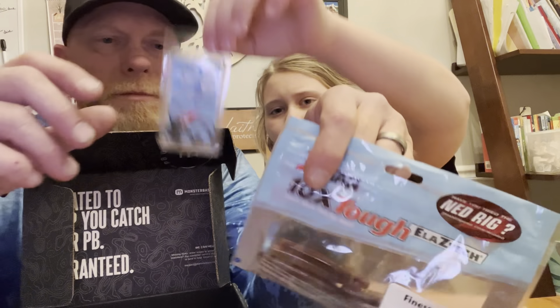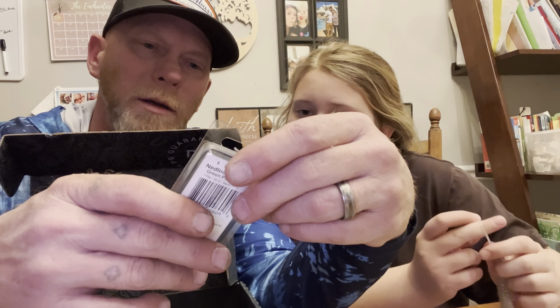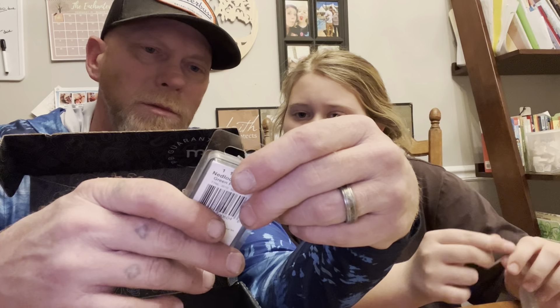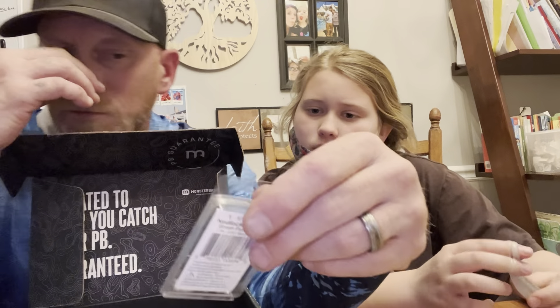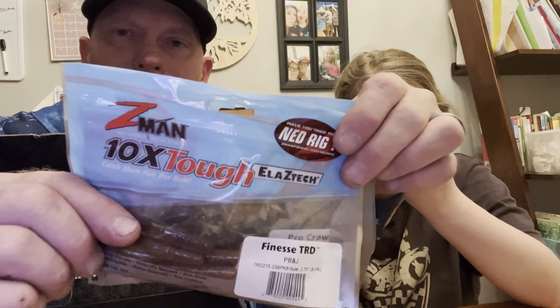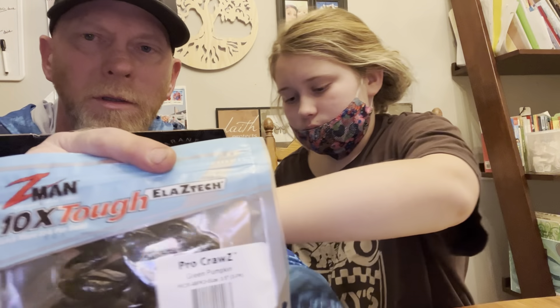Shoutout to Mikey Balls — check him out on YouTube, Mikey Balls Fishing, he's fun to watch. Next up we got some Ned Locks to go with the Ned rig. They're weighted — they are an EWG, extra wide gap jig head, size one-tenth of an ounce. Z-Man stuff all floats because it's made of ElaZtech, so those little tines on the TRD are just going to float along.